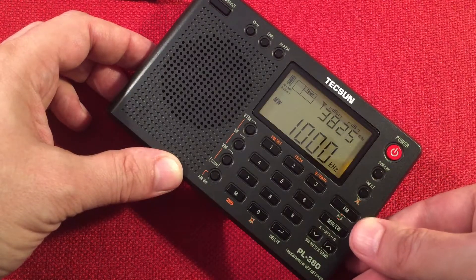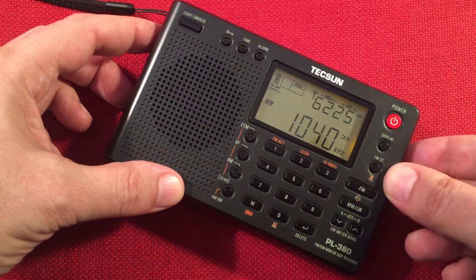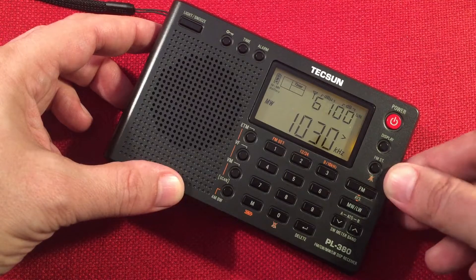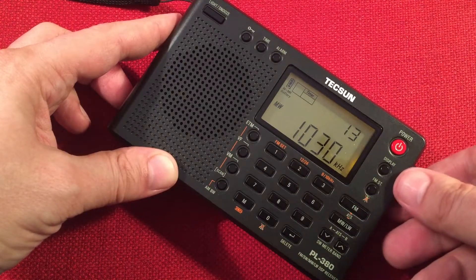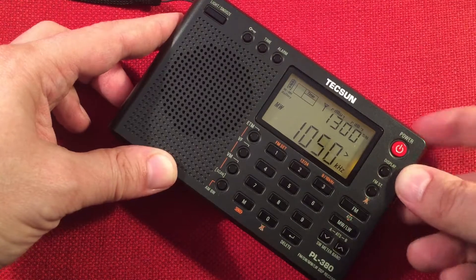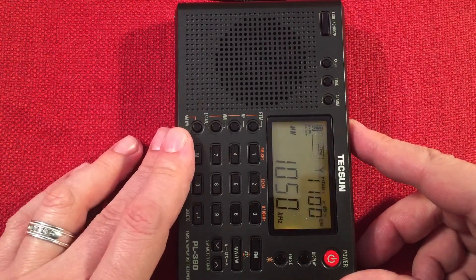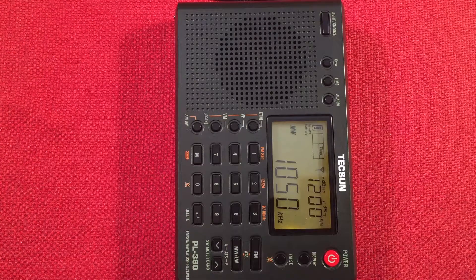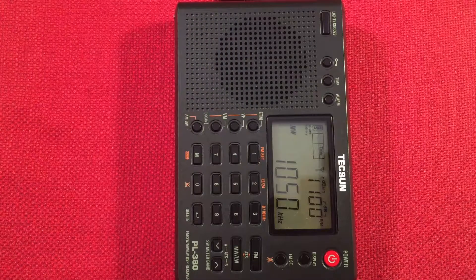ESPN WMVP, Chicago. WNVR, Vernon Hills, Illinois — strong station, as you can see. Usually WLIP, Kenosha — I'm guessing that it's down. We can check with the SkyWave — SkyWave can do direct entry, which is nice. Yeah, the station must be out because we'll pick it up too. 1070 WTSO, Madison, Wisconsin.